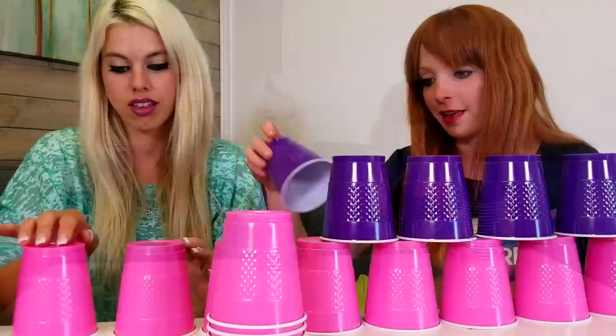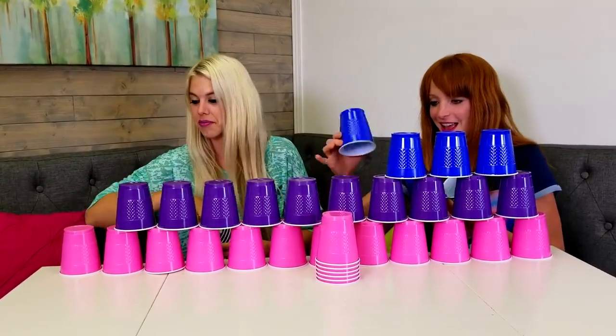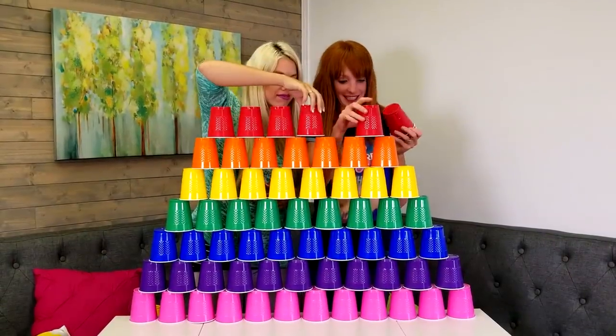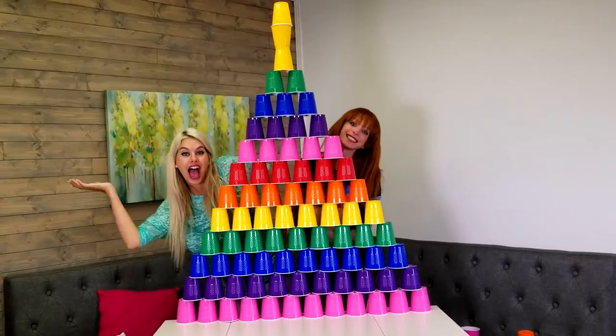Now let's make a pyramid! A rainbow pyramid! We start off with pink and purple. Pink is one of my favorite colors! We finish off our rainbow with red! Ta-da! But we could still build a higher pyramid. Let's go! Ta-da! A double rainbow pyramid!